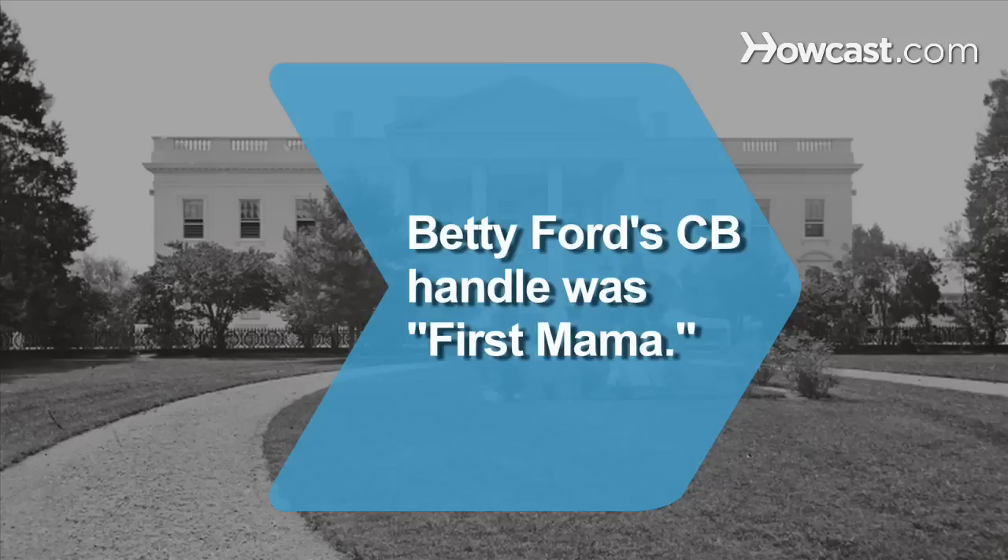Did you know? In 1976, Betty Ford adopted the CB handle "First Mama."